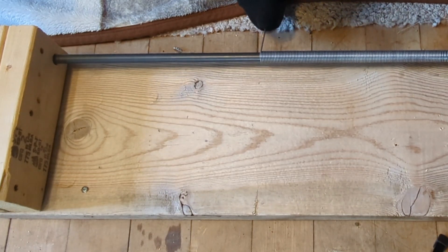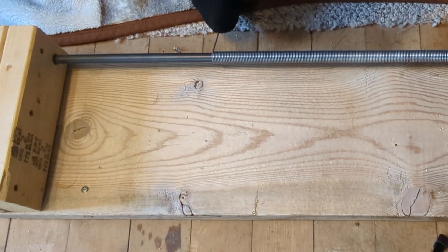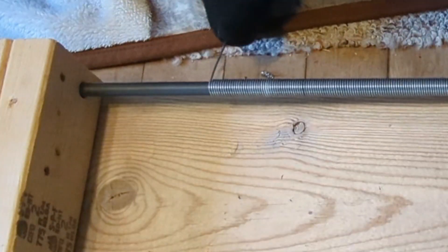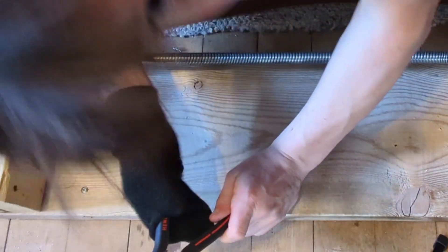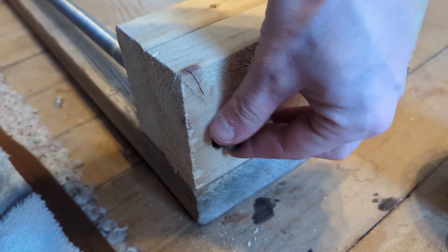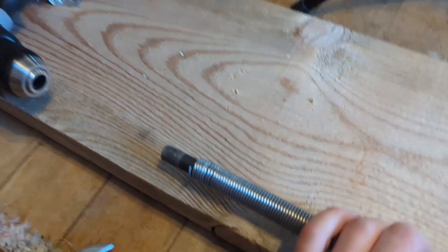Oh, she's looking good. Oh, I messed up — do you see that? I messed up. We're not going to fix that; we're just going to say that's where we're ending. Give this a nice little snip. I designed this jig so you could pull the bar out through the side, and when you do that it leaves the spring behind.